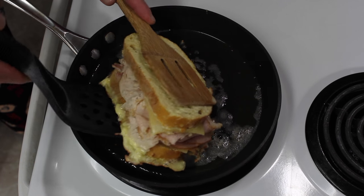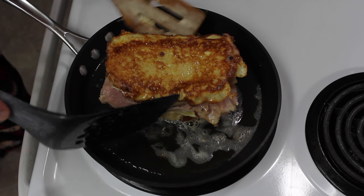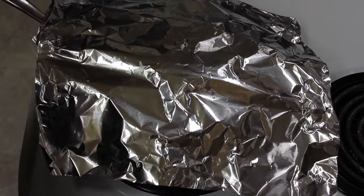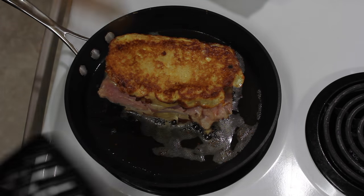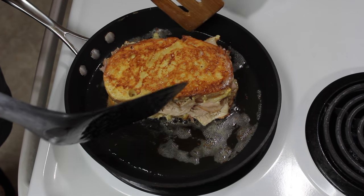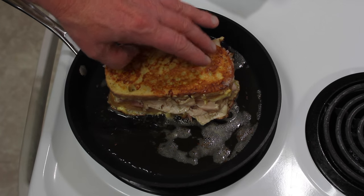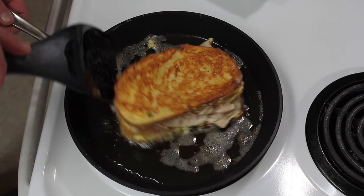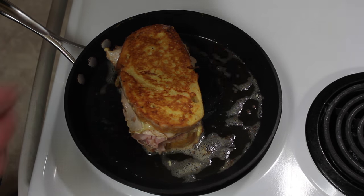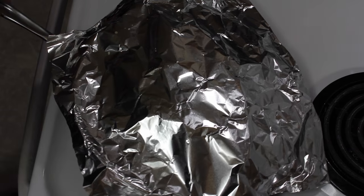I covered it with foil right away. You want to be on low heat. Let's cook this for a little bit longer. It's been another four minutes — looking very, very nice. I turned the stove down just a little bit more. We're not going to have to put this in the oven, though of course you could to help the cheese melt. It will take about ten minutes total. Keep it covered and it will be just perfect.